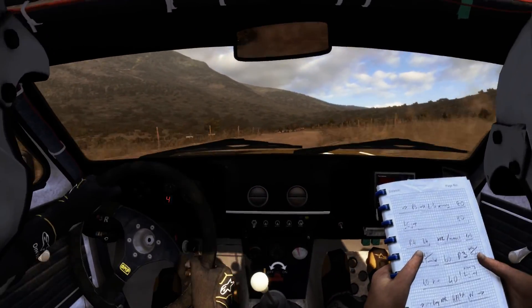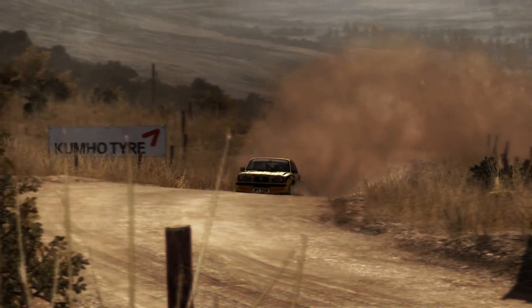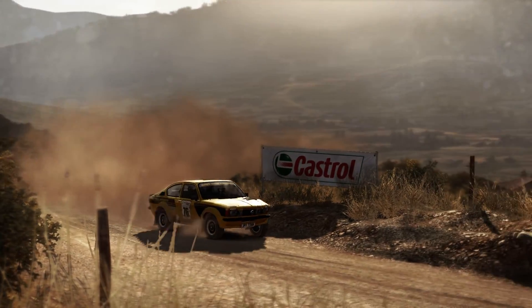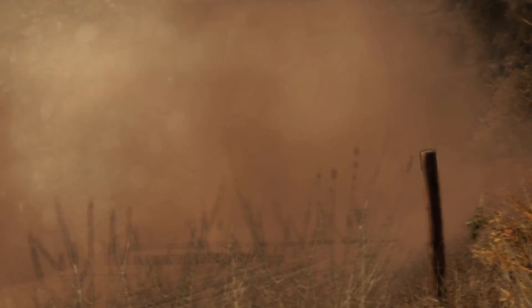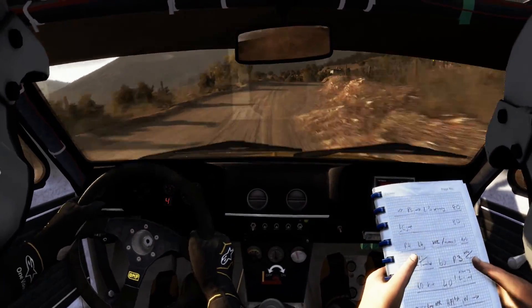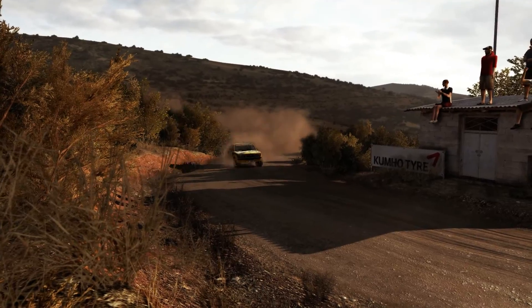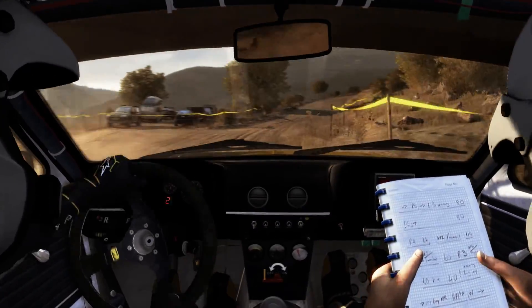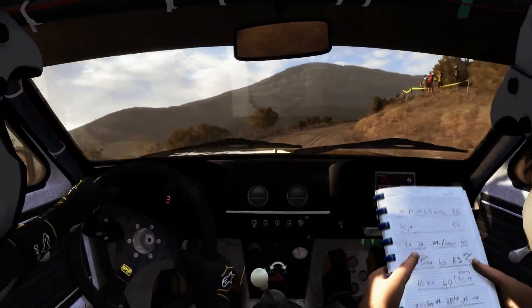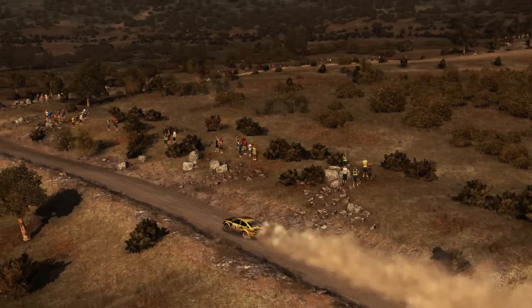Into left 6, open. 60, right 4 pressed, into right 5, into left 1, and right 5, long. 18, right 2, tightens to 1, 60.